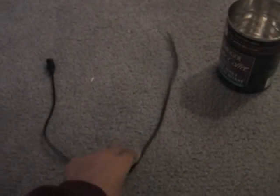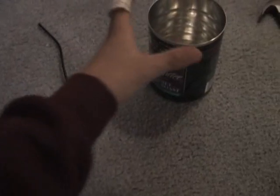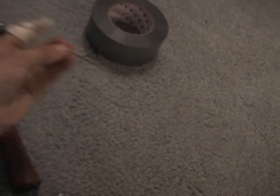All you're going to need for this hack is a coaxial cable with a stripped end, an empty coffee can, a hammer, a nail, and some duct tape or electrical tape.